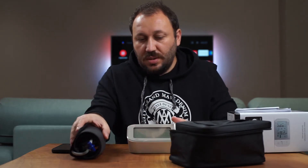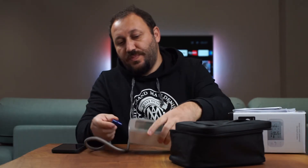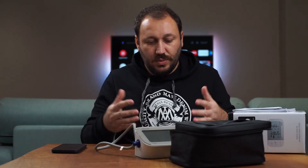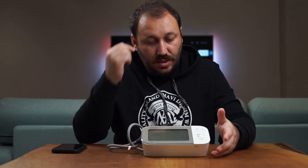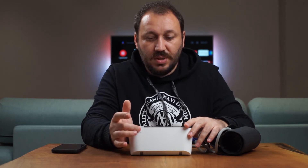Omron is quite stable on battery — it doesn't drain quickly. When you put the batteries in, it prompts you to set the date and time. You press the air strap here and the air goes in to do the measurement. Before measuring, let me clear this up and show you how the measurement works.